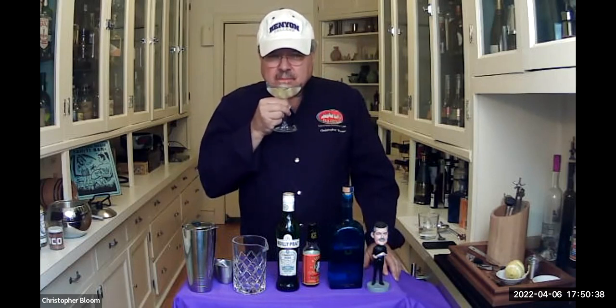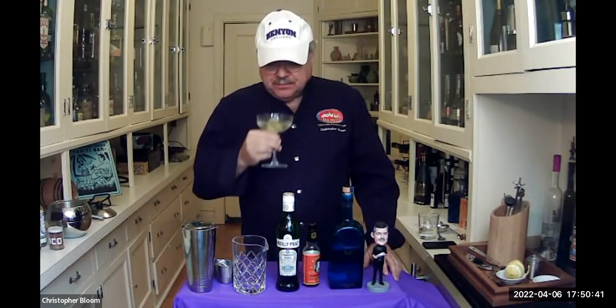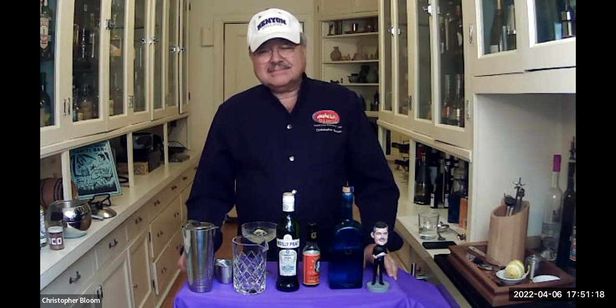Rob Rockhold, also class of '73. My freshman experience was actually with grain alcohol, and that's enough to say about that. I prefer shaken. I'm a particular fan of the original Vesper, but made with lime slice instead of lemon. Grain alcohol is probably never a good idea. Welcome, Rob.